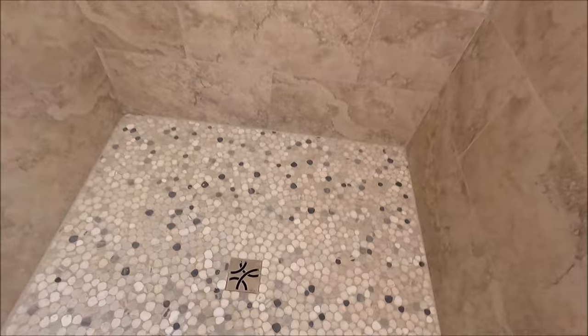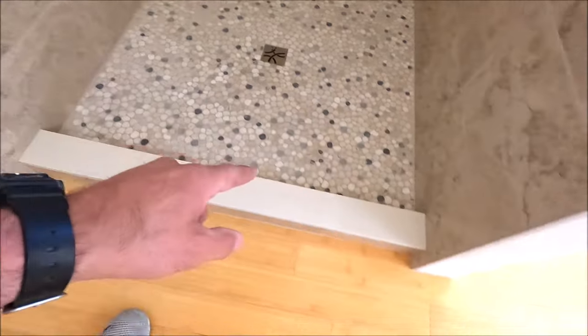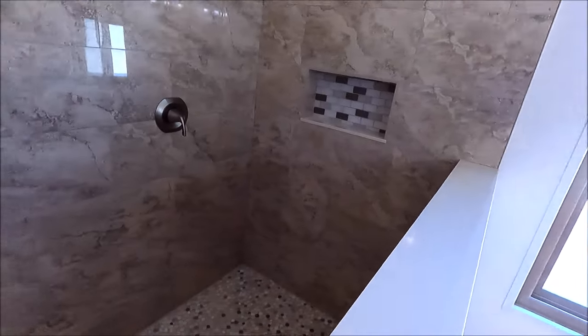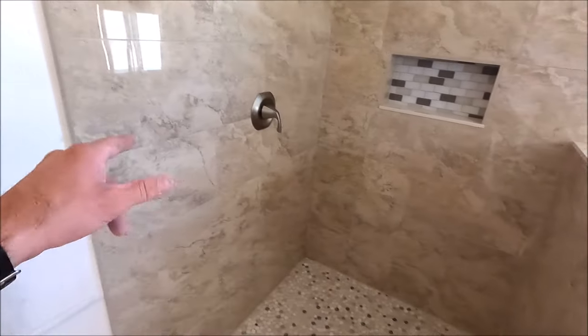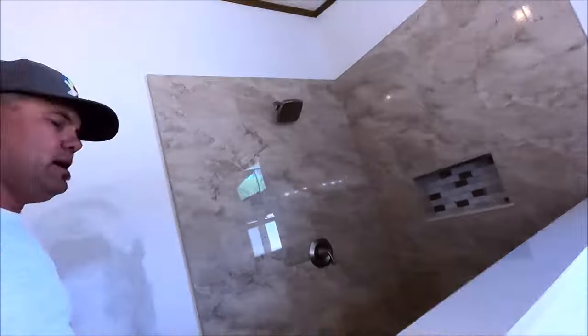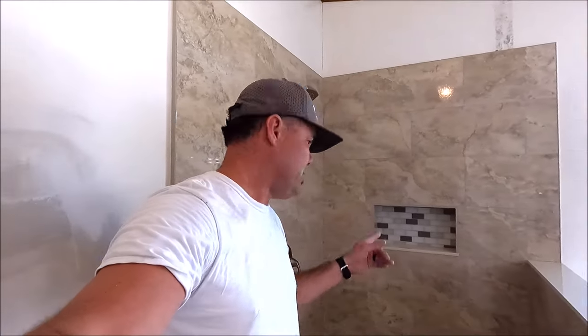Beautiful shower guys, very large. We have our guys coming in next week to install the custom frameless glass enclosure, panel door, and then dog leg panel right here as well. Other than that guys, this thing turned out gorgeous — tell me what your thoughts are. If you want to see future videos, as per usual, subscribe, tap the bell notification, and smash the like button. I'll see you guys in the next one.